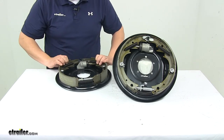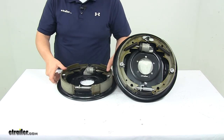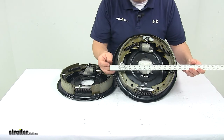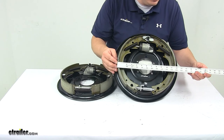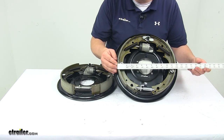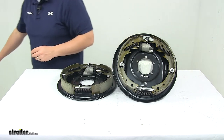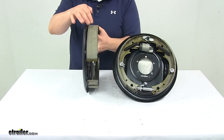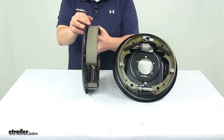When it comes to the measurements, the diameter is measured from the edge of one pad to the edge of the other. Placing a ruler straight across, we can see that measures twelve inches. The width is the pad width — this pad, edge to edge, is two inches wide.